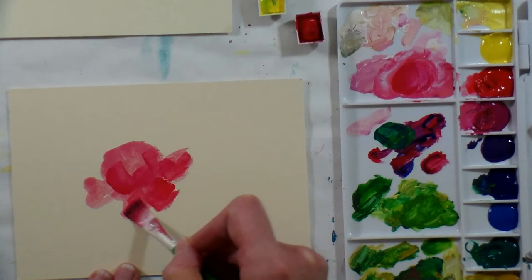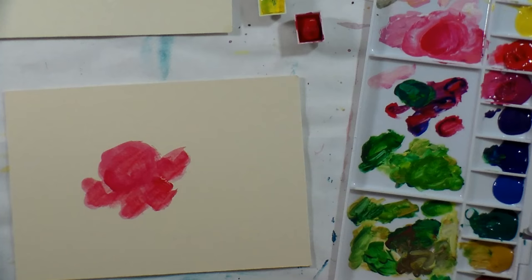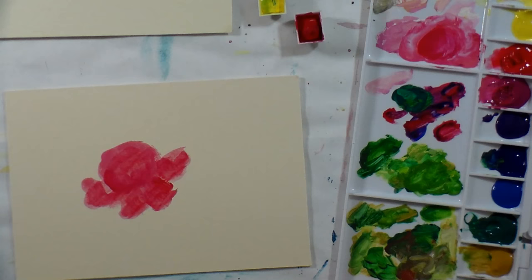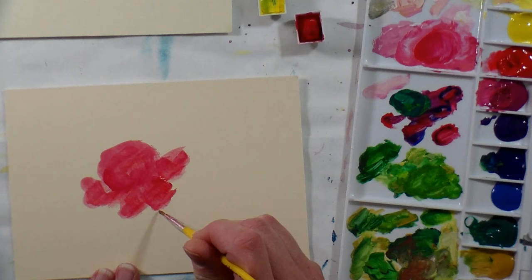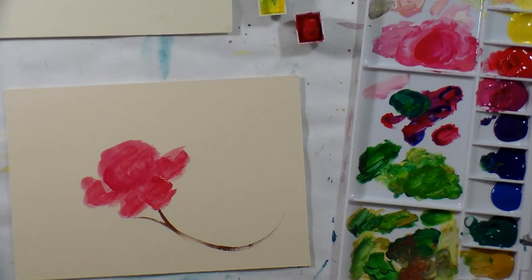I'm just blocking in my colors here — we're gonna be putting more on so I'm not too worried. I'm gonna switch to a round brush and some brown down at the end of my palette. You may prefer to let your paint sit a little bit with the water on it before you start to paint, to make sure it's nice and active. I'll put the stem in there, and then I'm going to put another one that way.